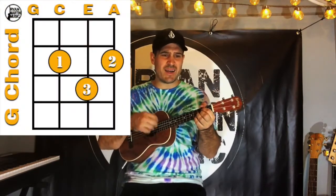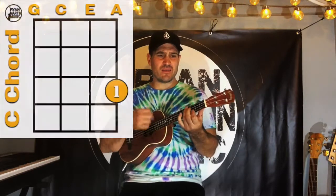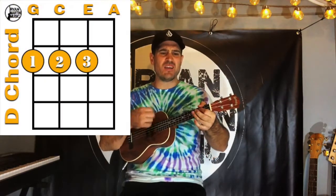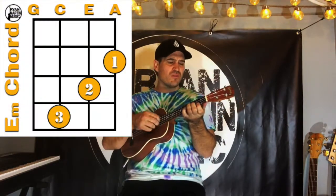Open up your mind and see like me. Open up your plans and damn you're free. Look into your heart, you'll find that the sky is yours. So please don't, please don't, please don't. There's no need to complicate, because our time is short and this, this is our fate — because I'm yours.